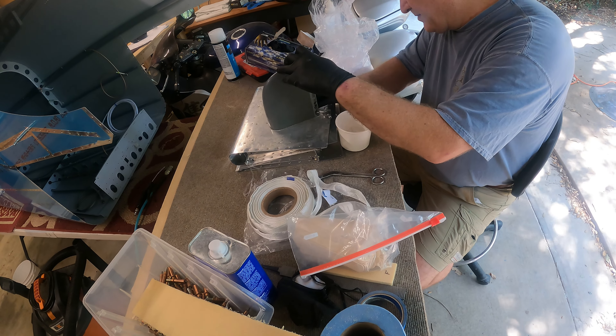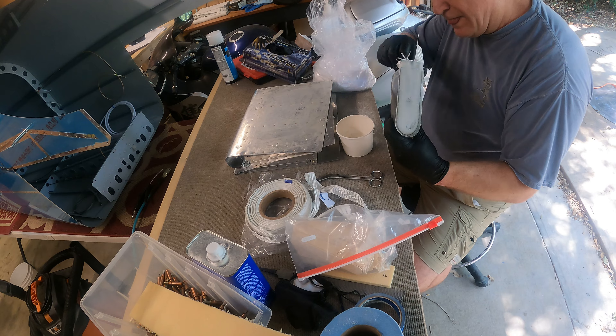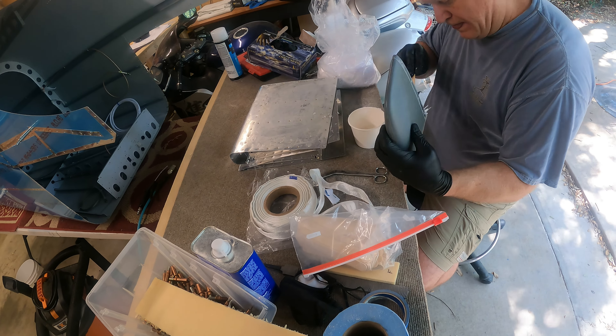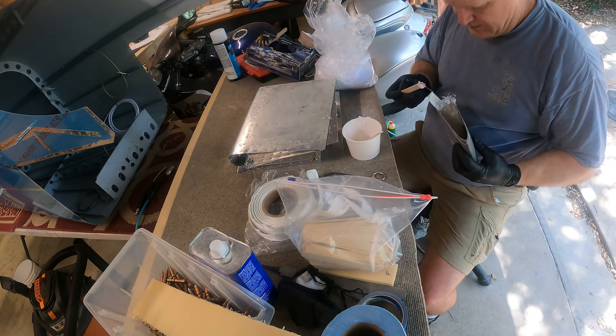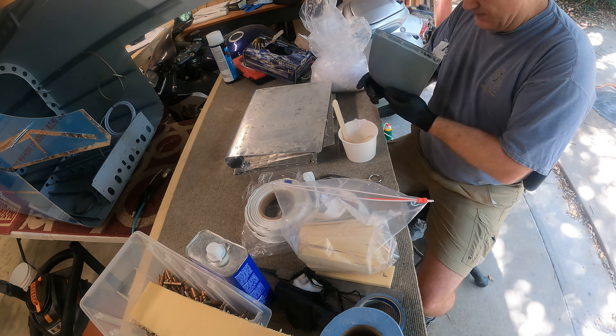They actually say to use like half-inch strips, but I went with this one-inch tape — works well, didn't have to trim, didn't have to worry about fibers. The only thing I wish I would have done is cut it into probably like three sections to make it fit around the bend a little bit easier. You can see I kind of had to work it into the back to get a nice fillet.